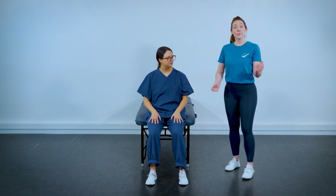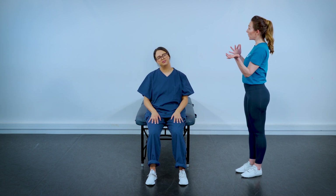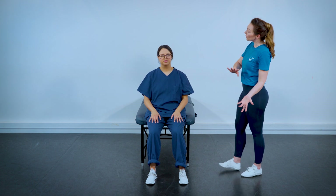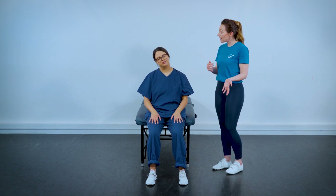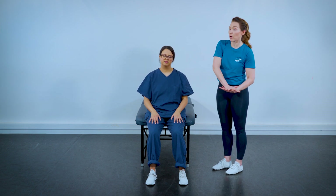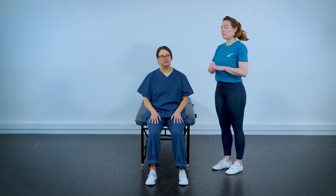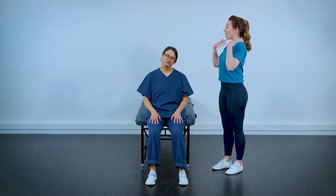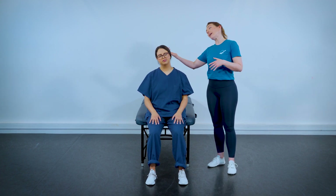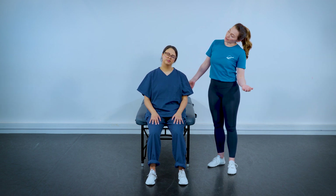Bring the head back up to neutral and relax the arms down. The next thing we want to do is some side flexion. Start with nice, smooth rocking motions from side to side, and don't press your head towards the earth — gravity will always take your bones there. Your job is to stay nice and tall in your spine and just allow the head to move sideways with as little tension as possible.